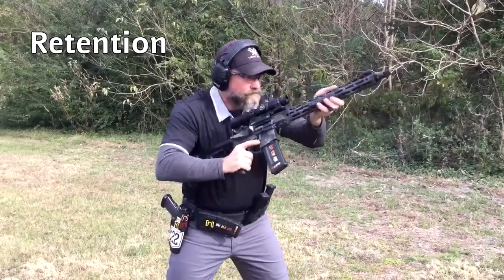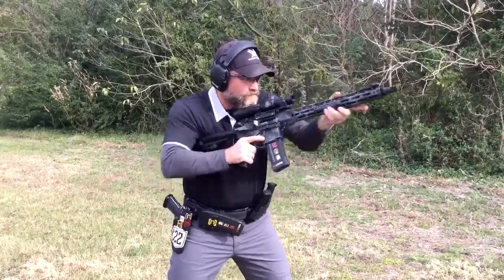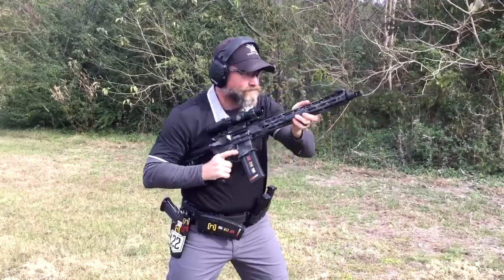Retention is used to secure the rifle in a semi ready position, allowing use of the support hand for other tasks.